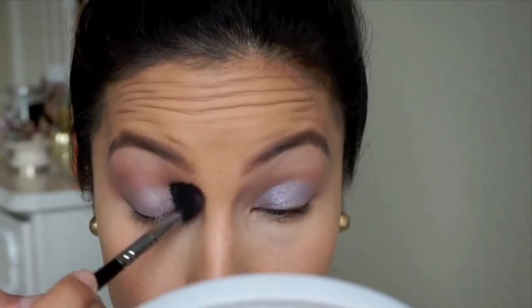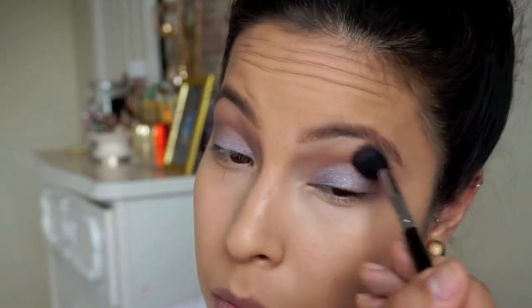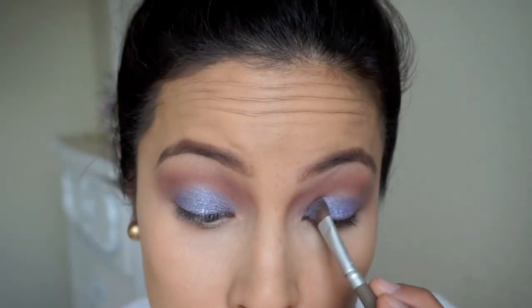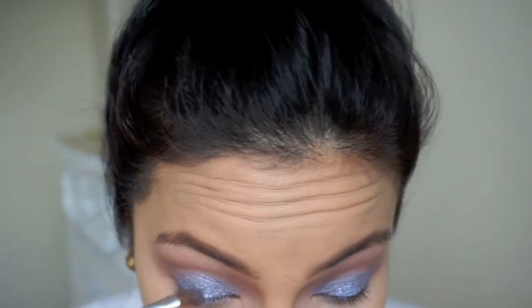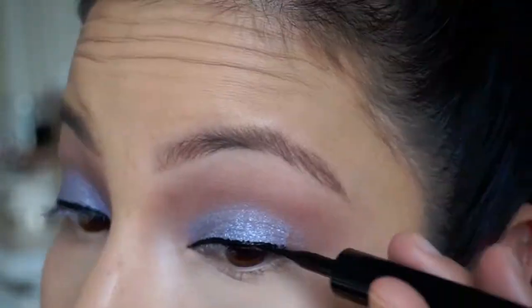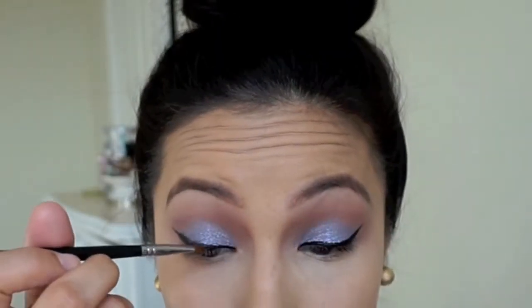After that's placed to my liking, I grabbed a MAC pigment in Soft Wash Gray — it's like exactly the same as that MAC pencil — and I'm going to place that over top to give more pigmentation to the lid. Then of course I line my eyes with L'Oreal Voluminous Intense liner, and then I'm just going to buff it out and smoke it out as much as possible.